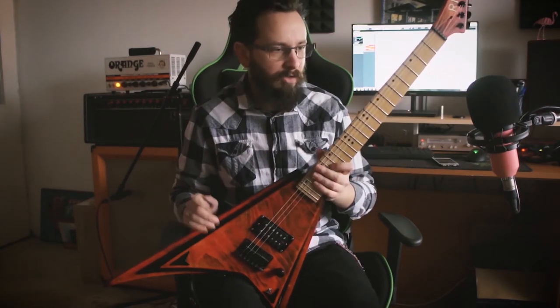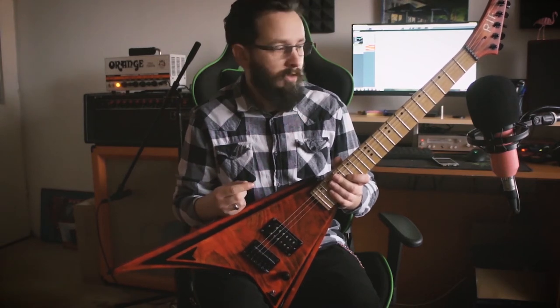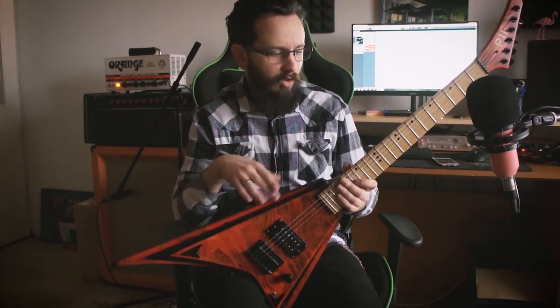The guitar sounds cool. I'm also going to show you now a full mix with guitars panned left and right, a solo, and everything else — so you don't just get to hear the raw sound of the guitar.